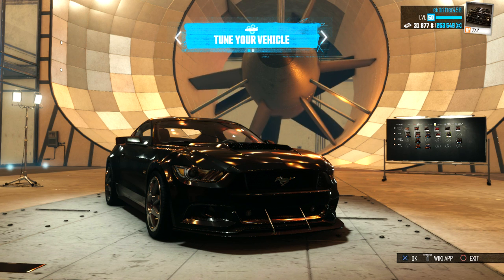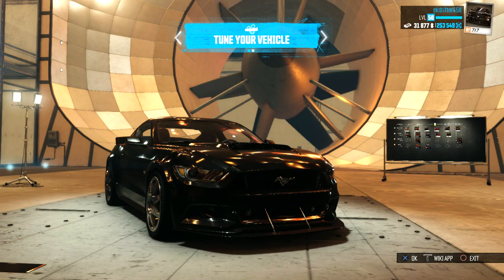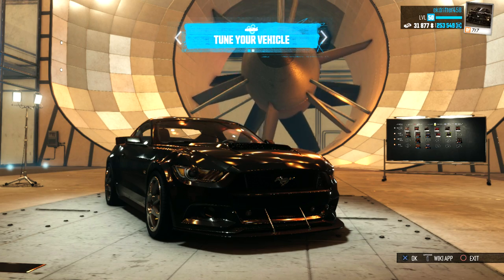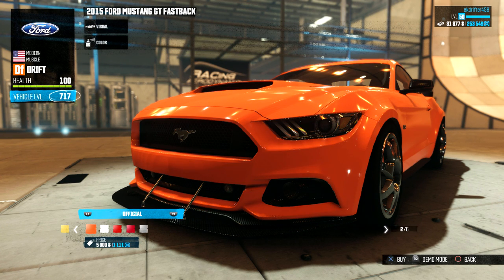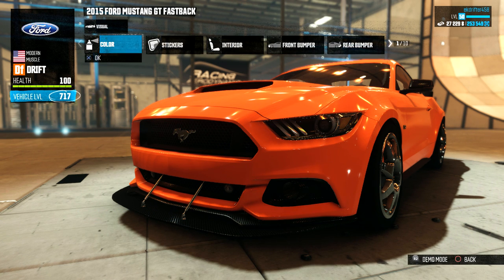What's up guys, it's CK here and welcome back to The Crew Wild Run for a build of the 2015 Ford Mustang GT. I've just got this thing in drift spec so let's get straight into it and pick a color. The one I'm going for is bright orange — it is officially going to be the Tangerine Mustang. It looks absolutely fantastic.